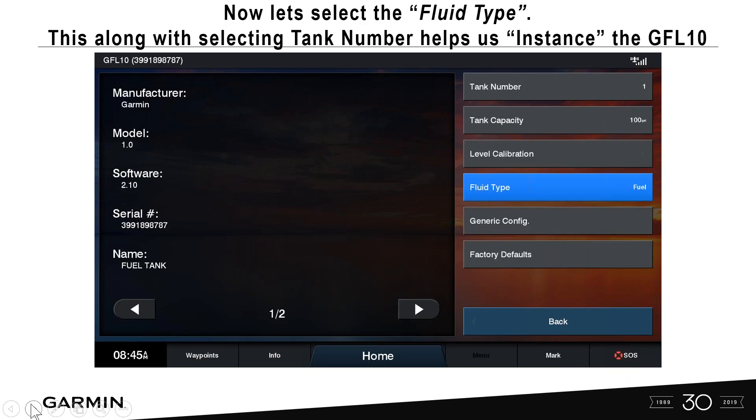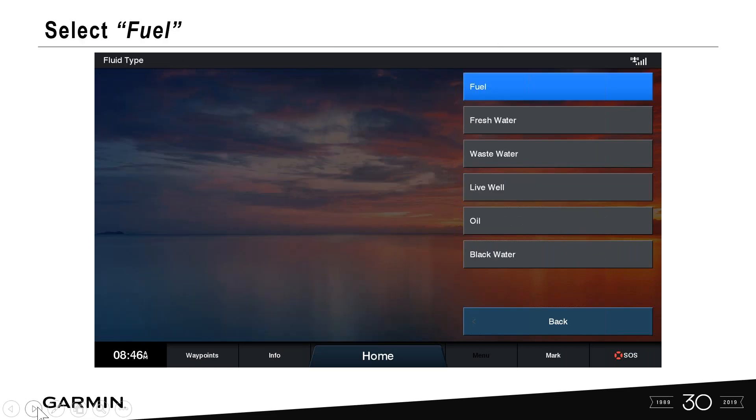Select Back. Now we're on to fluid type. This GFL10 can work for multiple tanks — when we select a tank number and fluid type, we're instancing this particular NMEA 2000 device, which allows multiple GFL10s on the same NMEA 2000 network. It defaults to fuel, but select it again to stamp it into memory.